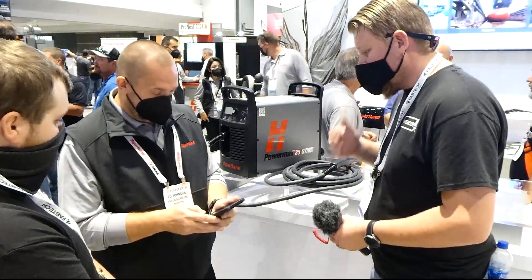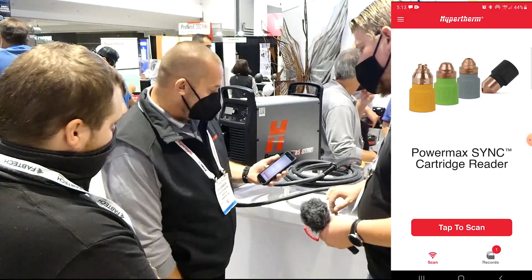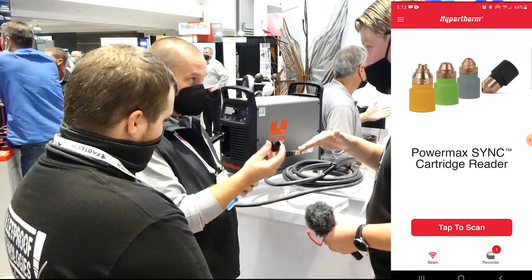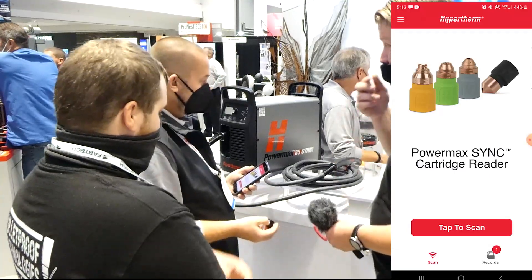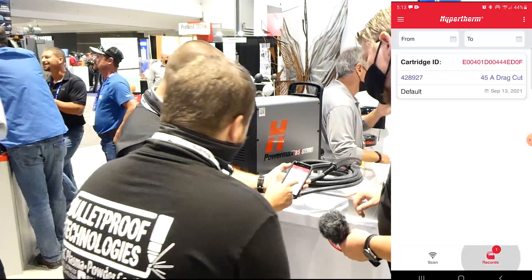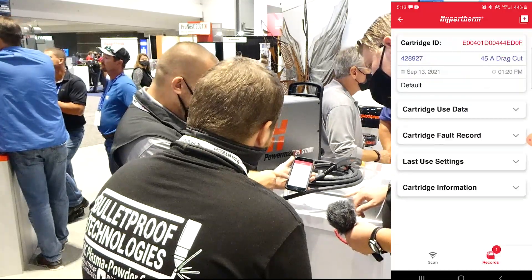We also have an app for tracking our cartridge data. I just take a little cartridge reader — I've got one in my pocket conveniently enough — and the cartridge fits right over the top. These will be available to buy, priced at about $40. It works with the NFC antenna in your smartphone, scans it, and creates a record. Each of these is a cartridge record. I scanned this one this morning — at that point we had started it eight times and had seven transfers.